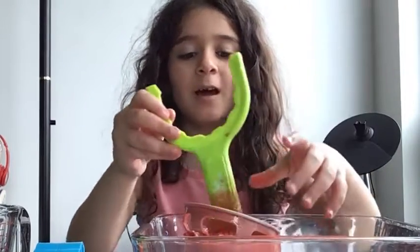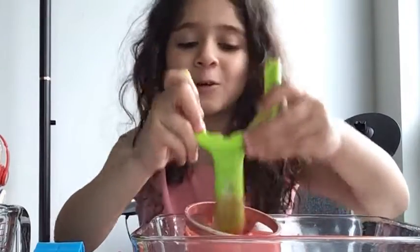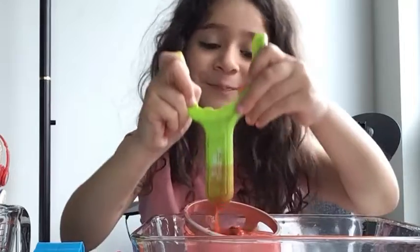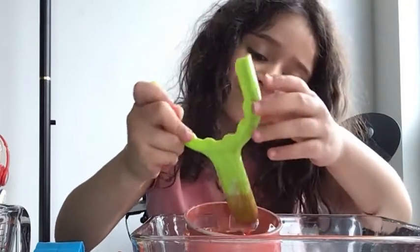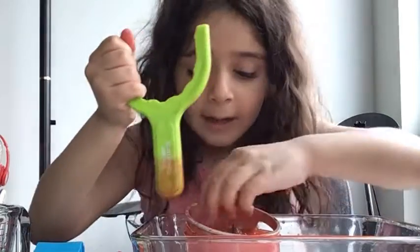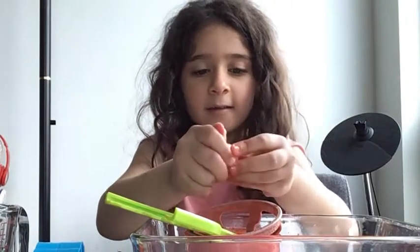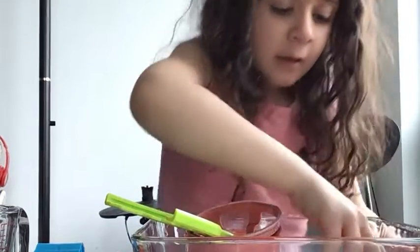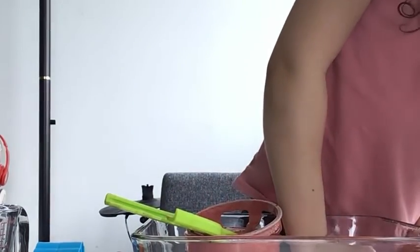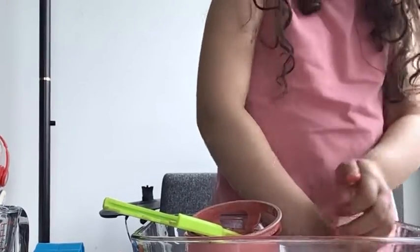It looks like soup — my soup's going to be so cool and yummy. It hatched! Guys, aren't you happy? Let's see what it is. Oh, it's not working.